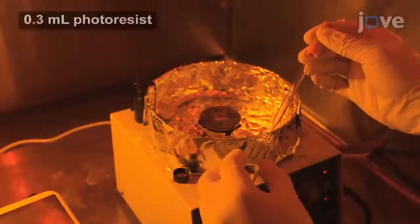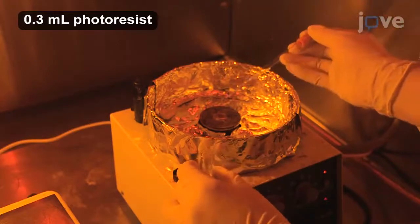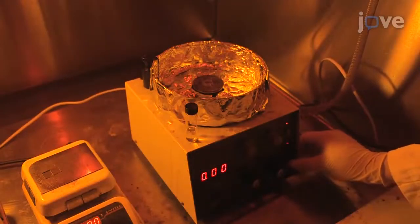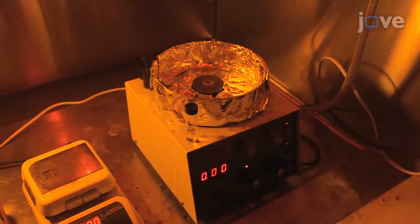Next, place 5 to 7 drops of diluted photoresist on the substrate. Spin coat the substrate at 600 RPM for 10 seconds, then 3600 RPM for one minute.